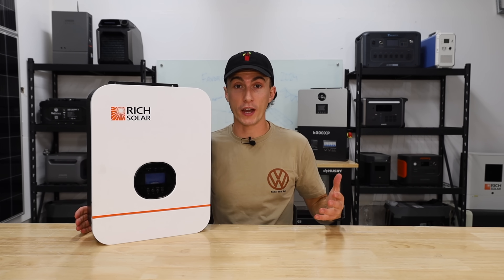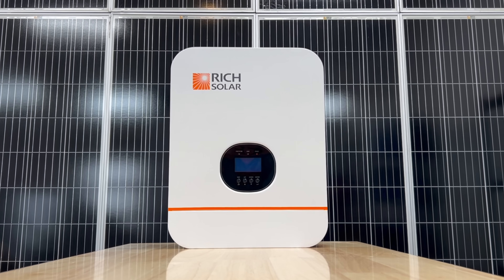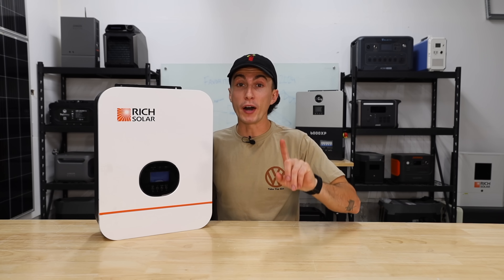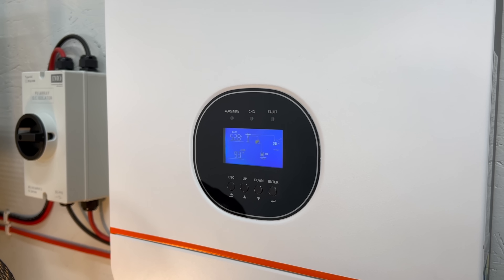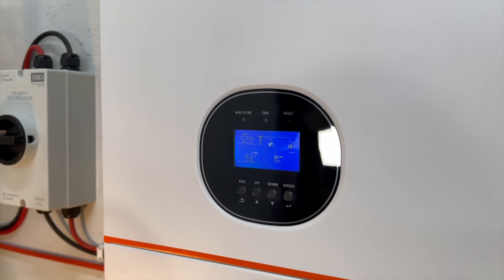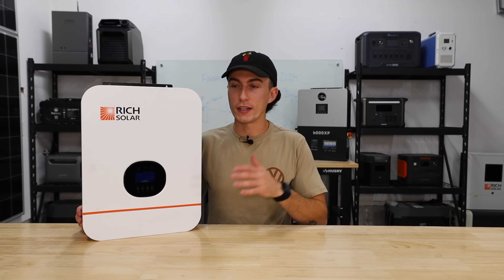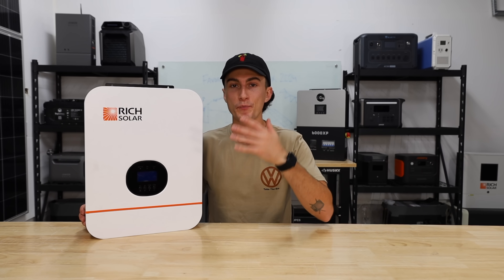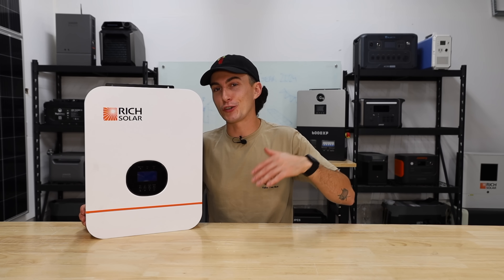The other small inverter we'd recommend is the Rich Solar 3000-watt inverter. It's been out of stock for a while — when we made a video on it, it was at a great price and a lot of people bought them. If you find one, it's just as simple as the EG4 and honestly a lot quieter, but that comes at the cost of not having a dust shield — so if you're running it in a dirtier environment, you'll pull debris inside. The EG4 keeps things a bit cleaner internally, though the Rich Solar is easier to get solar input into.